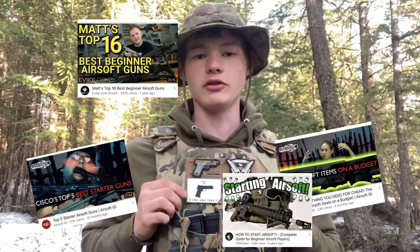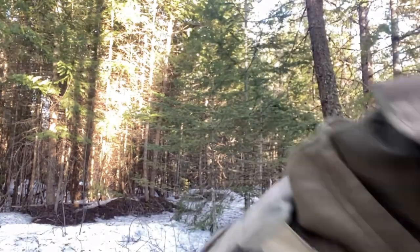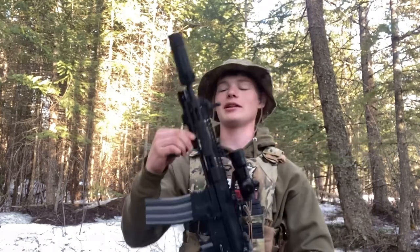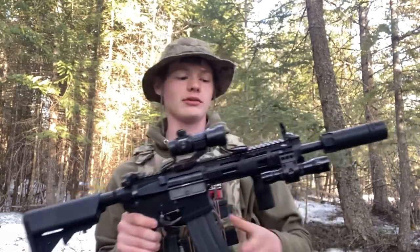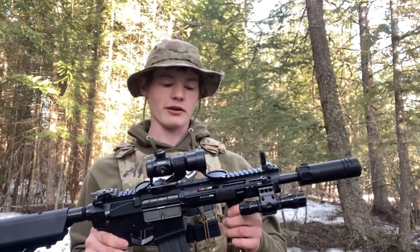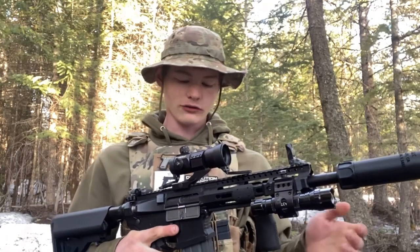First guns. This has got to be one of the most popular subjects on YouTube — what was your first gun? Top 5 best beginner guns. It's one of the most popular subjects for airsoft on YouTube. Much like everybody on the market, it was a combat machine. This thing has got to take number one place. It's probably one of the most sold airsoft rifles on the market, and it attracts a ton of new players for good reasons.